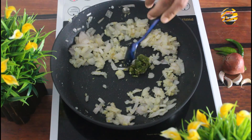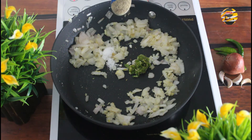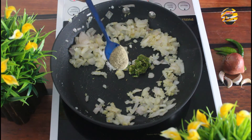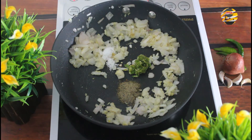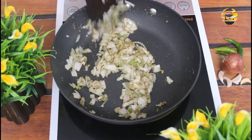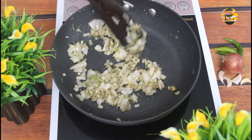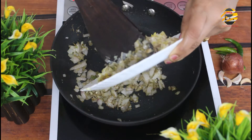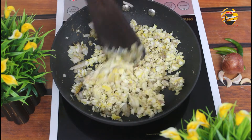Now add one teaspoon green chili paste, salt, half teaspoon pepper powder, quarter teaspoon, and one teaspoon coriander powder. Mix it well. Now add the fish and mix it again for a few minutes.